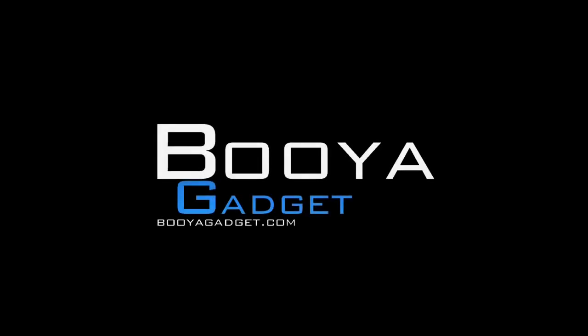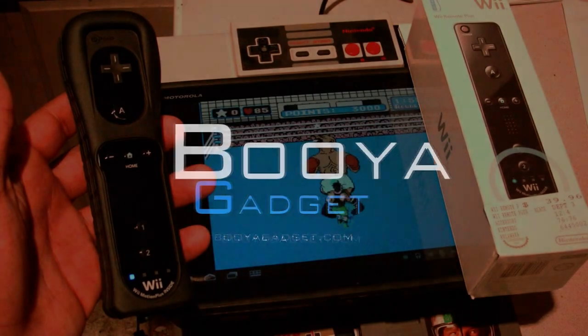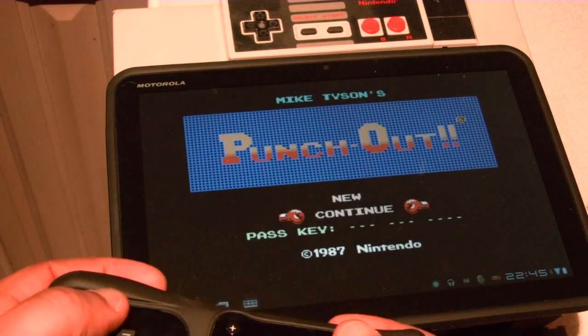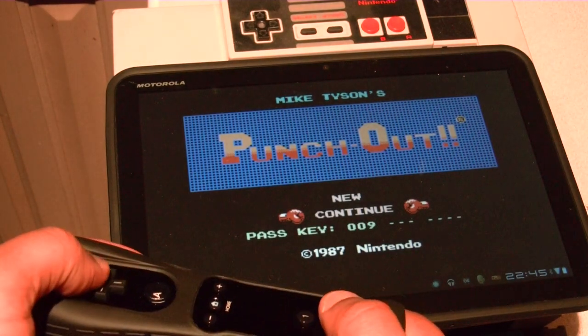What's up? This is Cuz from Booyah Gadget. I'm very pleased to show you my new favorite video where I'm going to be playing Nintendo NES 8-Bit, driving it with a Wii Remote on my brand new Motorola Zoom.